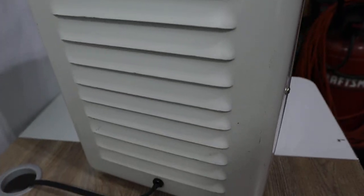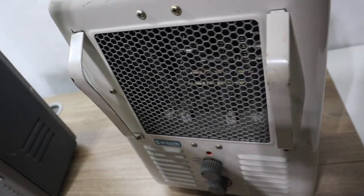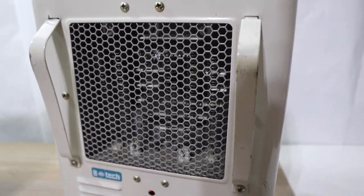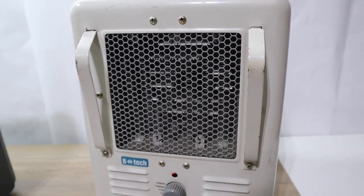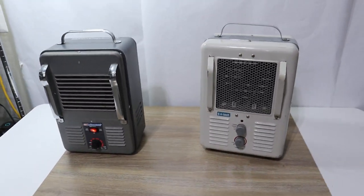Let me show you the back of the unit. If you have any questions about these units, please let us know — they do work and they do produce heat. It's turned down to 1300. If you have any questions, please let us know. Have a great day.